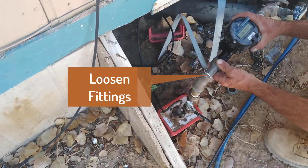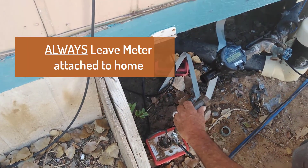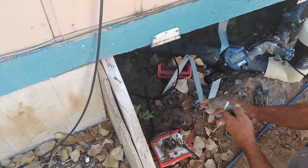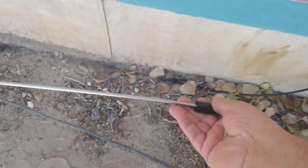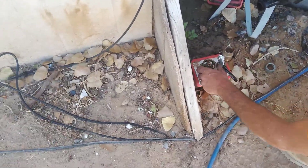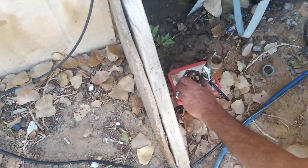We've loosened up these fittings for time on this video. Always leave your meter attached to the home. He's taking the 90 off and is going to be removing the stinger — the heat rod — for the Woodford riser. These plug into an electrical outlet underneath the home and that keeps your riser from freezing in the winter. If you don't have electricity, that riser will freeze and break, so you've got to winterize it.